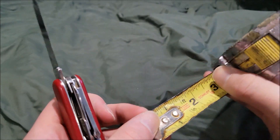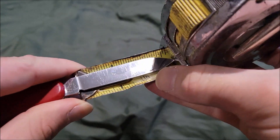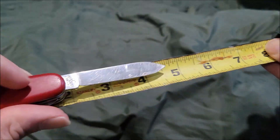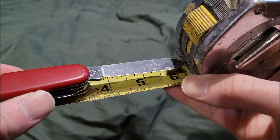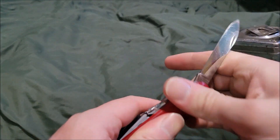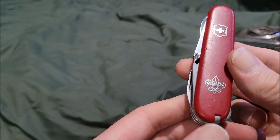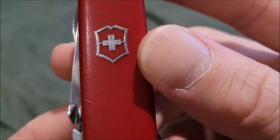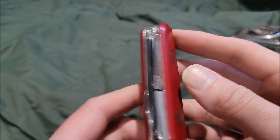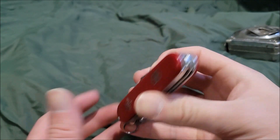The blade itself is around two and a half inches, with an overall deployed size of about six inches. The scales have the Victorinox logo on top and the Boy Scout logo as well. Now let's test this bad boy out.